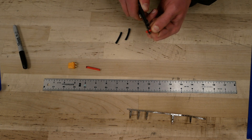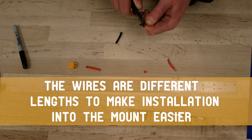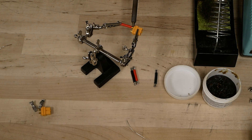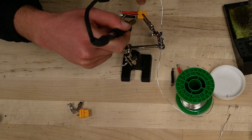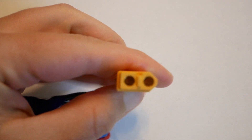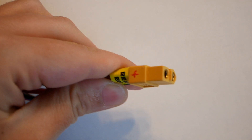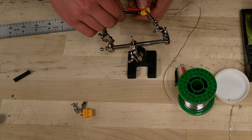We soldered the wires to the female ends of the XT60 connectors. One wire needs to be one and a quarter inches long and the other needs to be one and five-eighths inches long — it doesn't matter which is which. Make sure to maintain proper polarity when wiring. Remember that the rounded XT tip is the negative side and the squared end is the positive side. Use no more than a half inch of heat shrink or else the wires won't have enough flexibility.